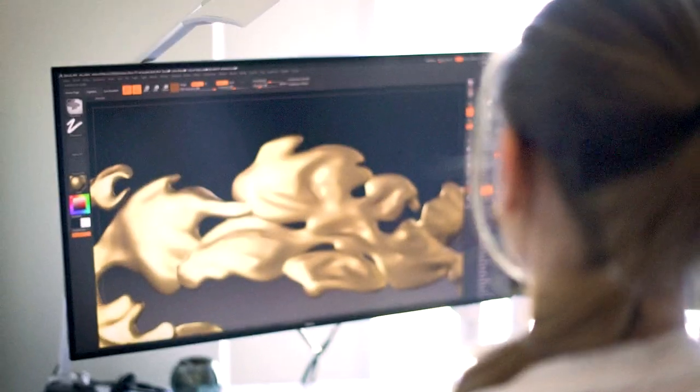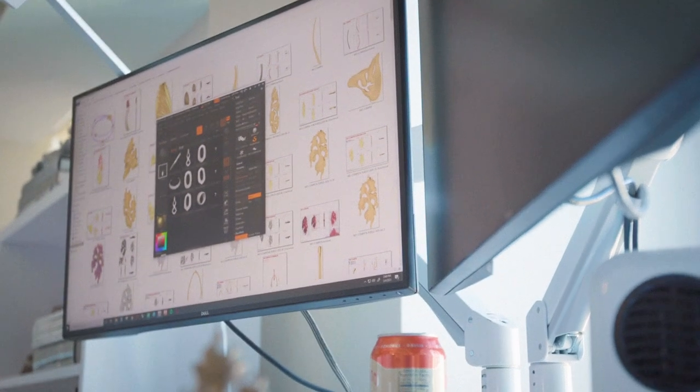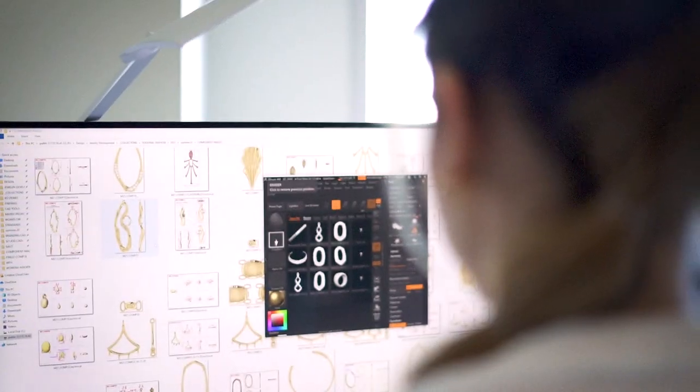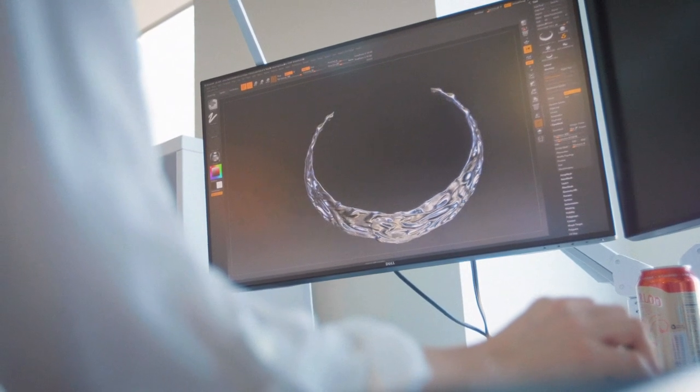What I do is actually build the physical samples in a 3D modeling software. It's actually pretty complicated to get it all looking the same when there are different modelers on the same job touching the same pieces, so it's really important to communicate with each other on what look we're going for.